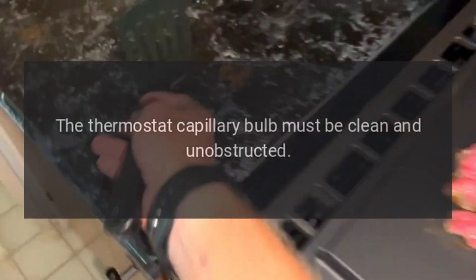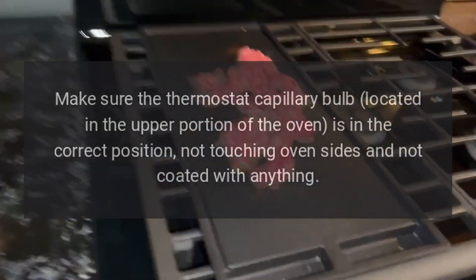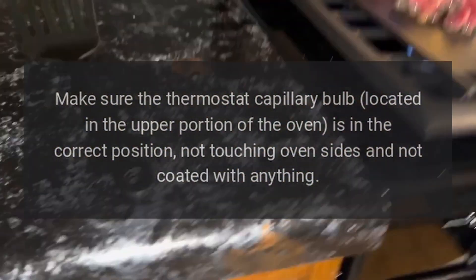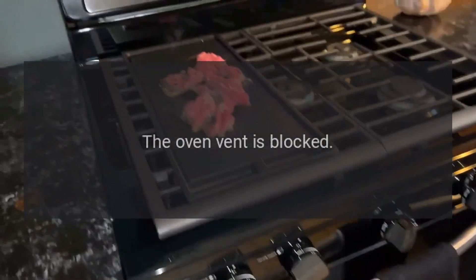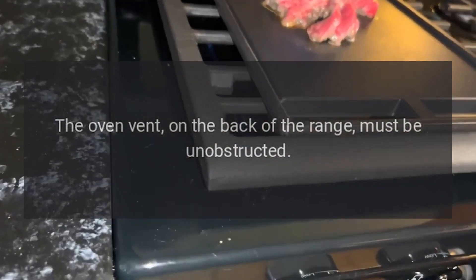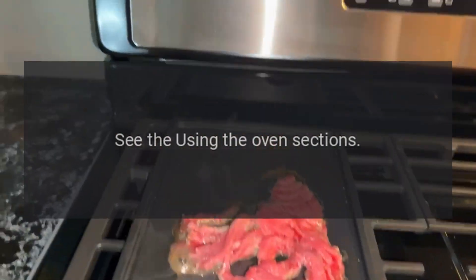Oven will not work: the thermostat capillary bulb must be clean and unobstructed. Make sure the thermostat capillary bulb, located in the upper portion of the oven, is in the correct position — not touching the oven sides and not coated with anything. Also, the oven vent on the back of the range must be unobstructed.